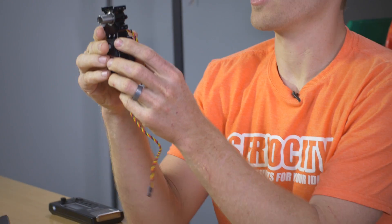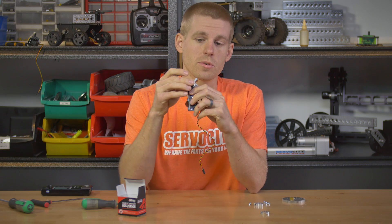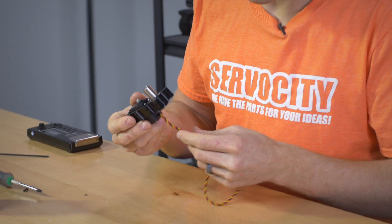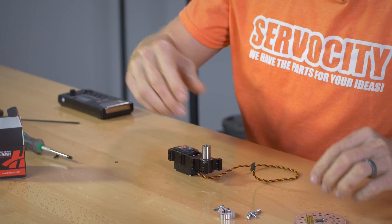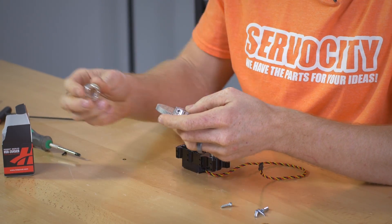The other thing you'll notice is it has a hollow bore. So if you need to run wires or something, down through that hollow bore you have total access for that. I've got the servo in place. The next part is going to be to build the hub assembly, or the hub gear assembly.